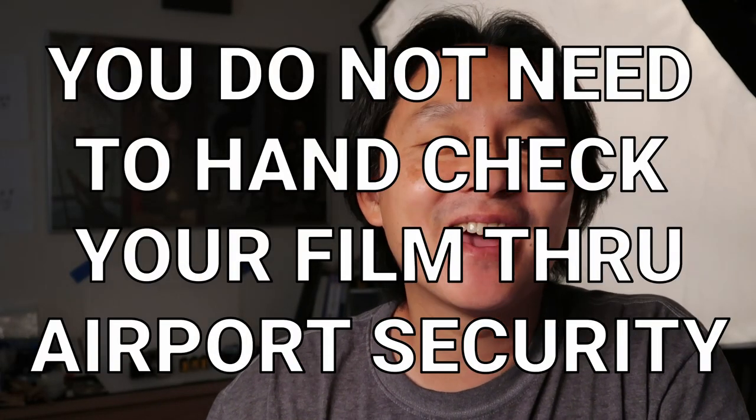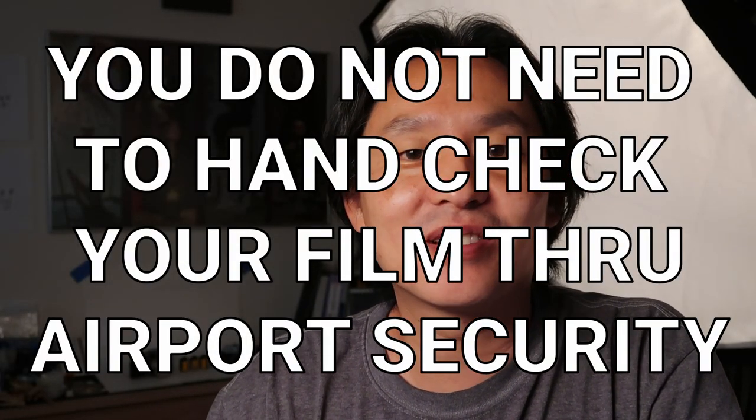Travelers, you do not need to hand check your film through airport security. I recently came back from a trip to Europe with my family and all of my film got scanned in the x-ray machines at least five times. And you know what? All my pictures came out fine.